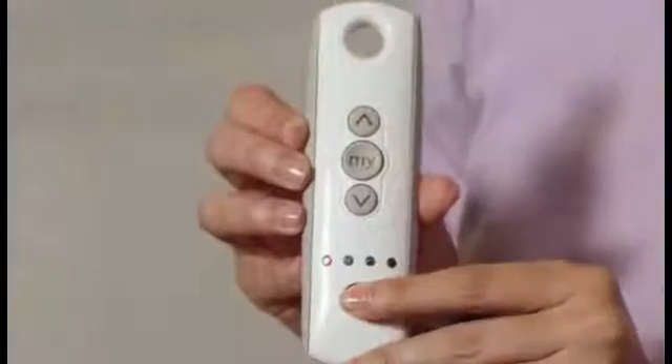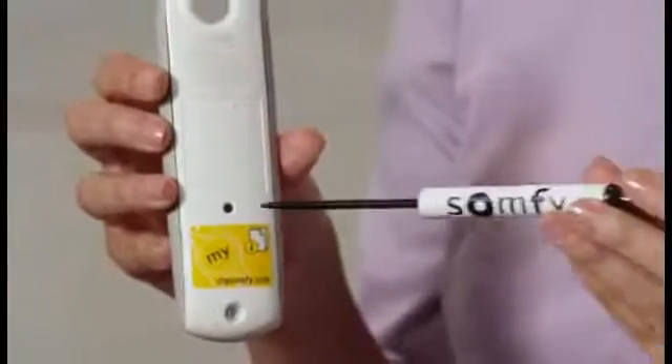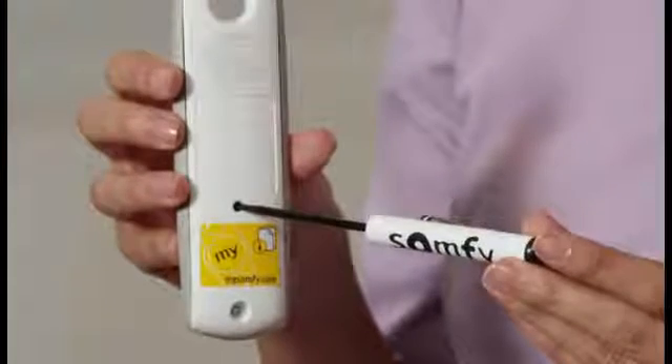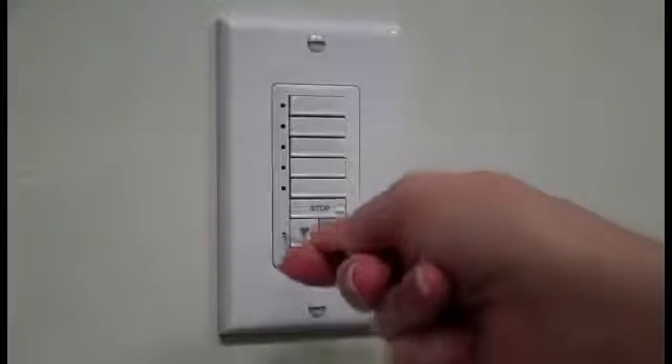Start with the channel that currently operates the shade. To copy, use a paper clip or some other small item to press and hold the programming button on the back of the remote until the shade jogs, which is a brief up and down movement of the shade. Select channel button 1 on the DecoFlex — the adjacent LED indicator will illuminate when the channel has been selected. Using a paper clip or similar device, briefly press the programming button located on the front of the DecoFlex switch for one second until the window covering jogs.